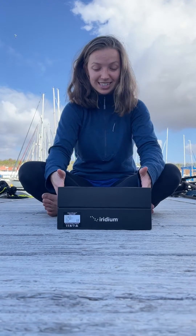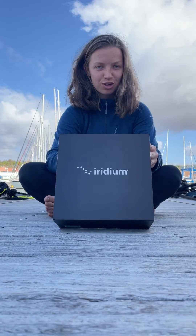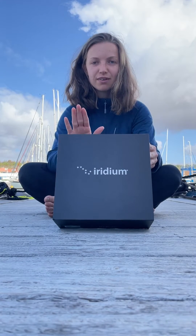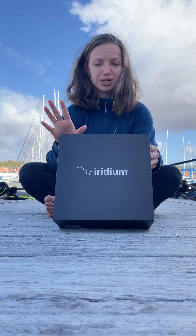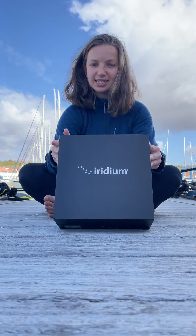This is an all-in-one Wi-Fi and satellite communications device and we're really excited to test it out. To my knowledge we're the first ocean rowers to be able to use this, and if it lives up to the hype everyone's gonna be using it in the future, so we're gonna have a look at how to set it up and then test it out.